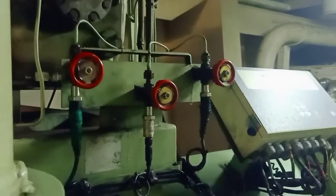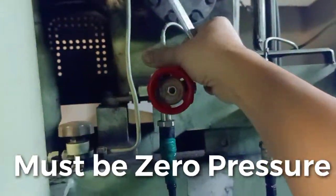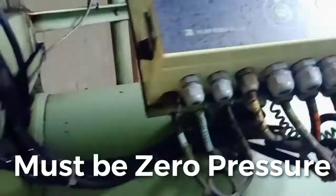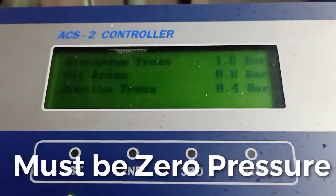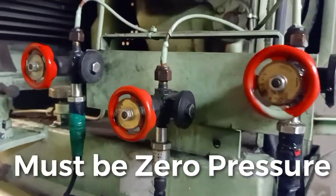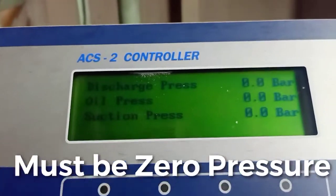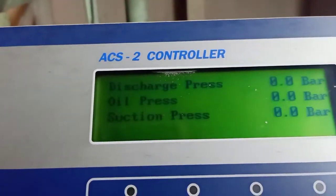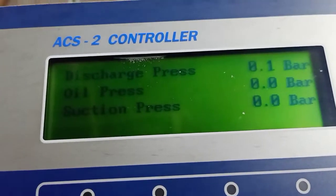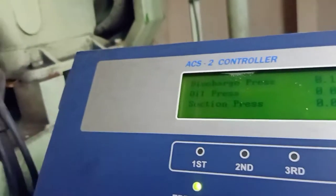Now we are going to release the pressure — we are slowly bringing down the pressure. So now it is clear that the system has no more pressure. Discharge is 0.1, suction pressure is 0. Already released, no more sound.